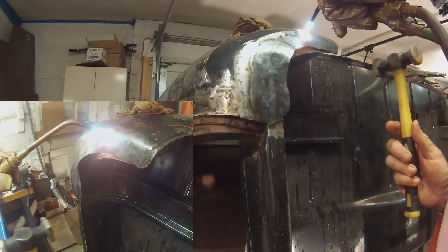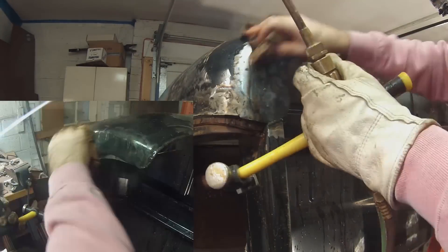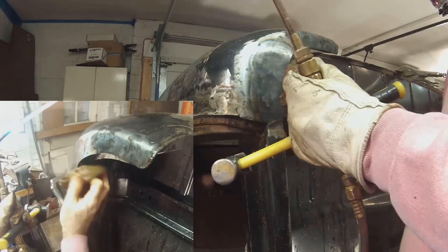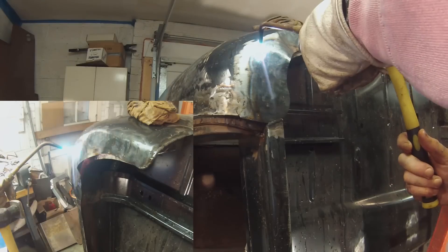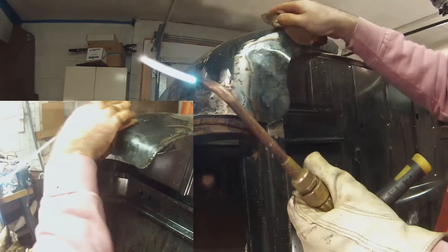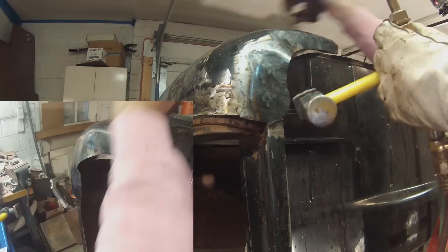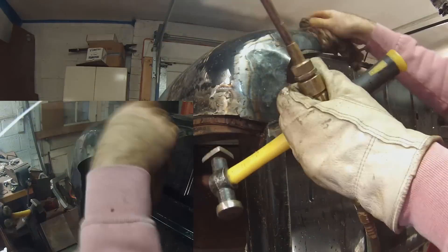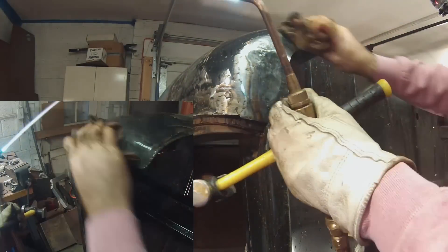If you have the torch too far away from where you want to shrink, all that happens is a large area of the metal just gets warm — like if you were using a propane torch. And if you have the blue cone too close to the metal, you run the risk of punching through or cutting the metal. Oxyacetylene is hot enough that it quickly heats the dime-sized metal area until it starts to glow orange, while the area around it still remains cool.